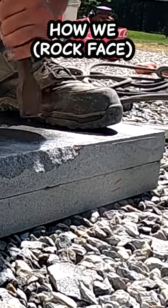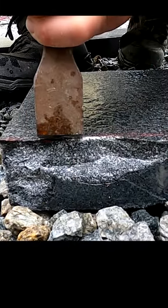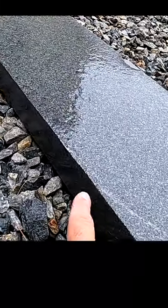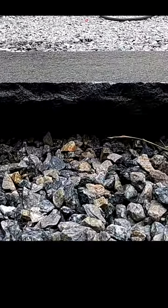Today's short video is gonna be how we rock face blue mist granite, and what I mean by that is we are gonna take this nice smooth edge and we're gonna turn it into nice rock face.